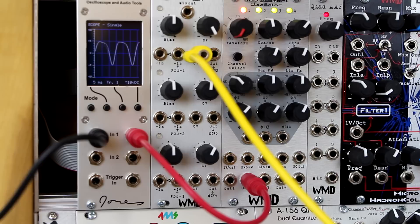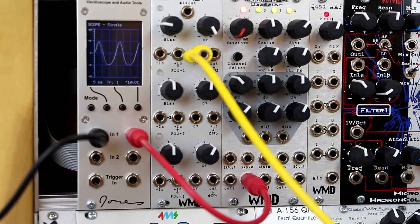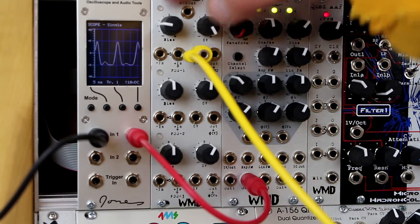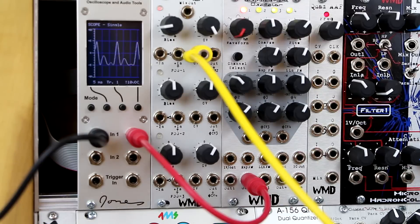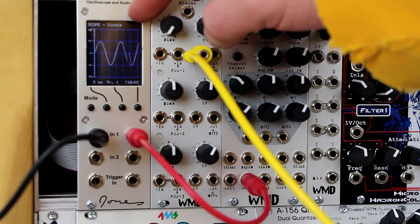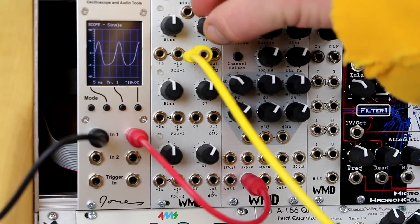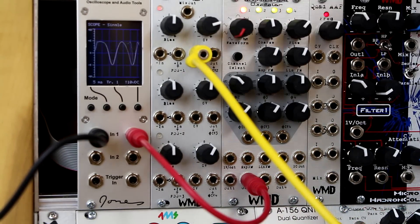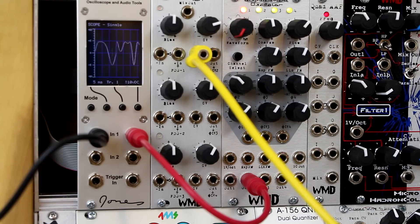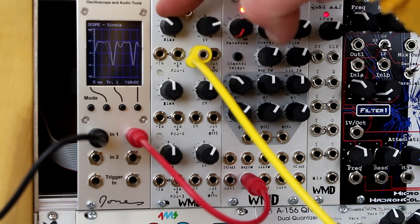This is using the Triple Bipolar VCA in a unipolar mode. Rotating this the opposite direction and adding a little more power to the envelope — using a unipolar envelope, we're getting between sine wave and modulated sine wave output. But using the bias control you can turn a unipolar envelope into a bipolar envelope.